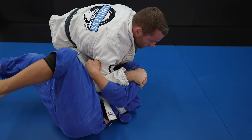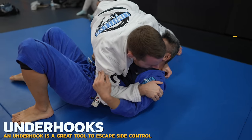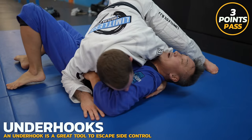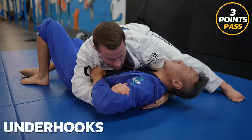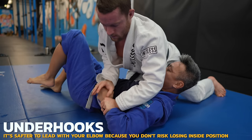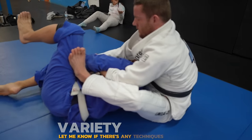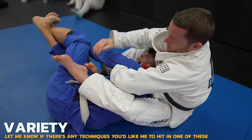Doe is trying to get onto his side, which is smart, but my right arm used as a frame stops him. Doe is trying to get an underhook, but often when you lead with your hand instead of your elbow you leave yourself vulnerable to attack, because now you have an open elbow which is prime kimura territory.